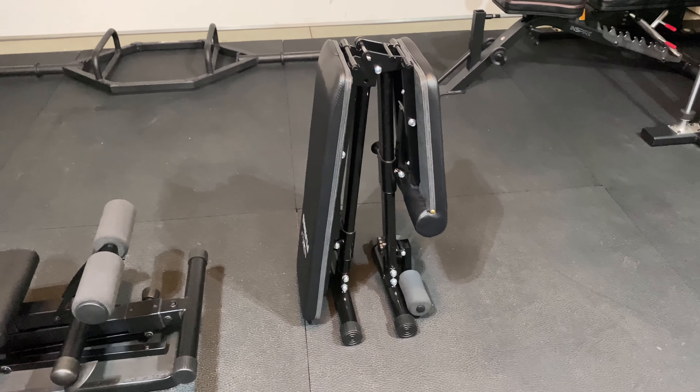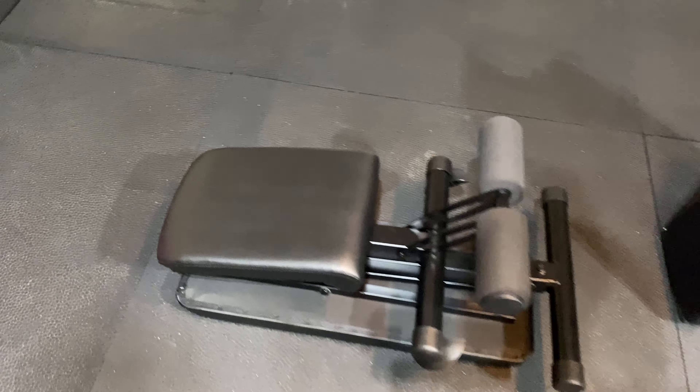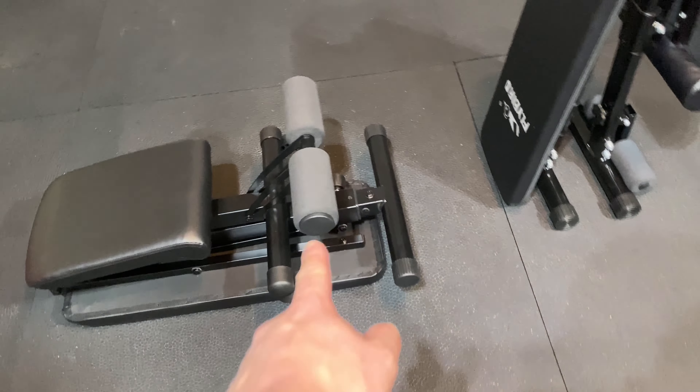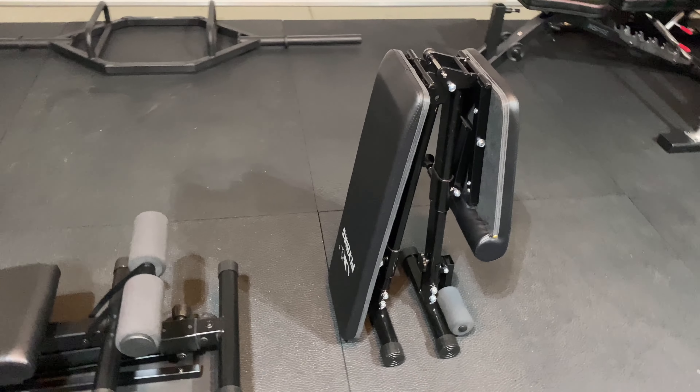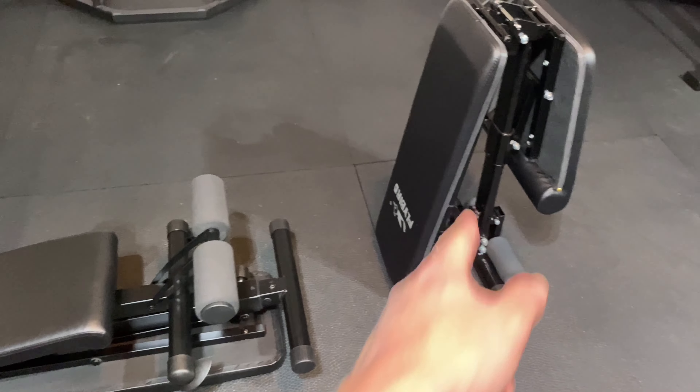The Flybird does stand up on its side, but the RitFit does not stand up on its side — there's no way to stand it up. I figured I'd just show you that in case you're comparing the two.